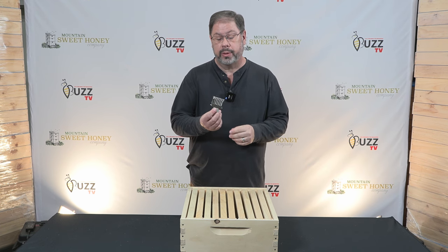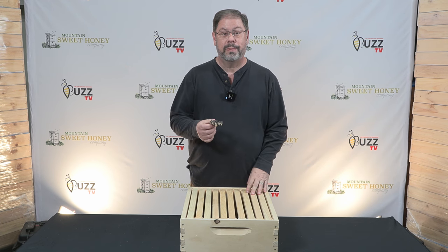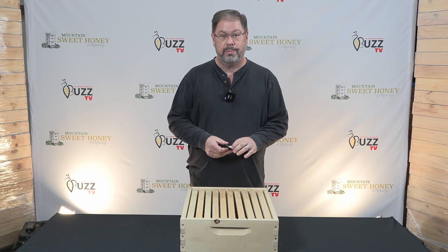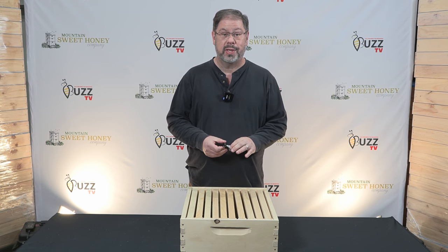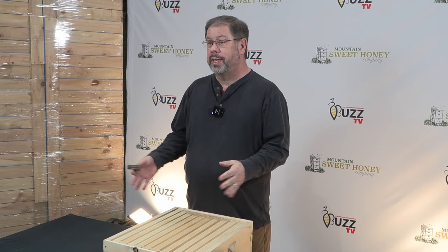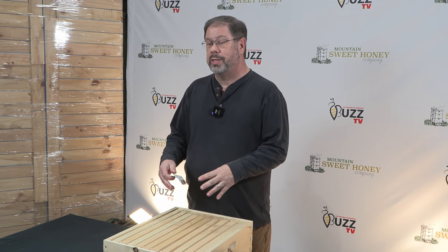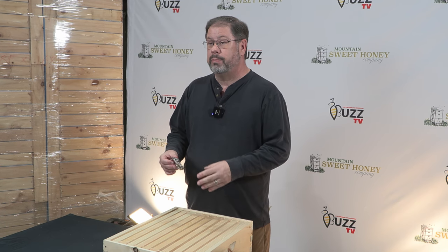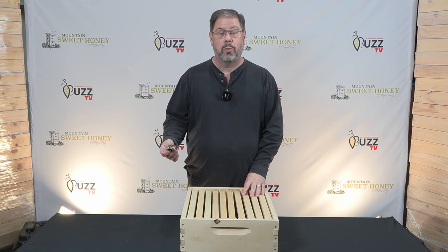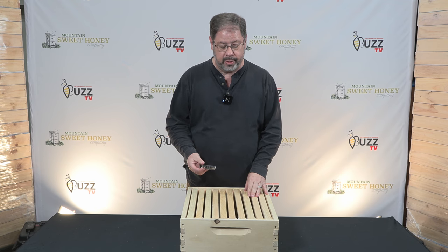Today I want to talk to you about the queen clip. The queen clip is something that you want to keep in your pocket and always have it handy, because there's times that you want to isolate the queen. Either there's a swarm that you're catching that's on the ground and you want to get them into their new hive, or you want to isolate that queen because there is an issue within the hive that you don't want her swarming off while you're working on it.